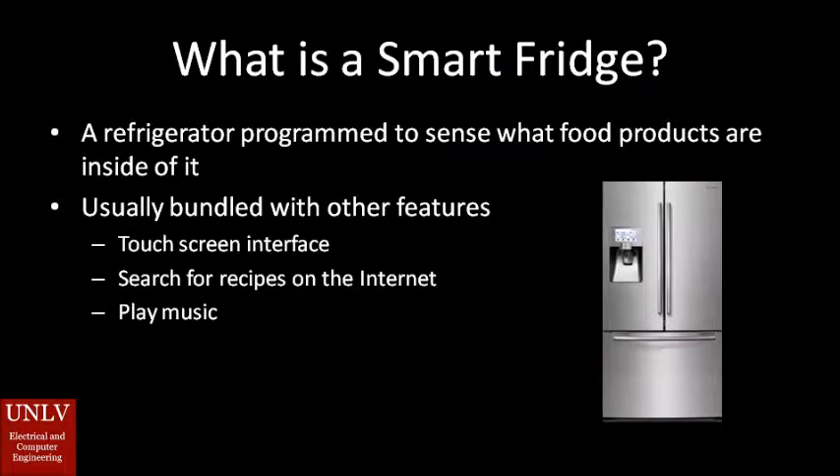Before we can talk about our smart fridge system, we must first understand what a smart fridge is. A smart fridge is a refrigerator programmed to sense what food products are inside of it, and they're usually bundled with other features such as a touchscreen, searching for recipes on the internet, and playing music.